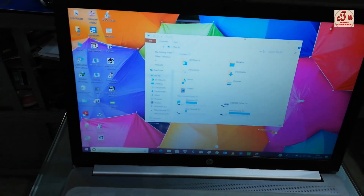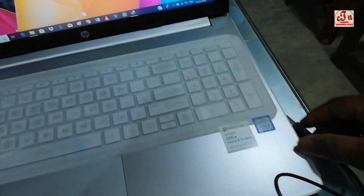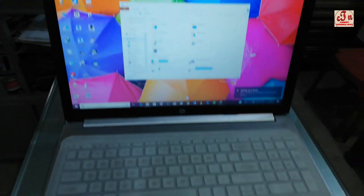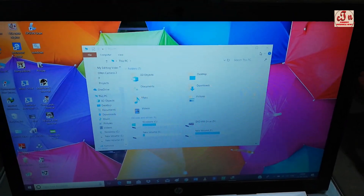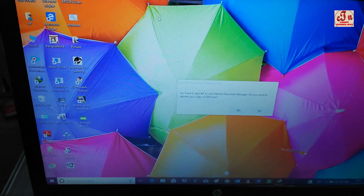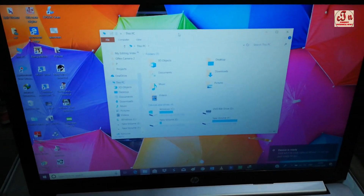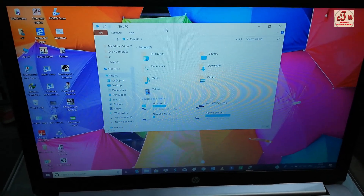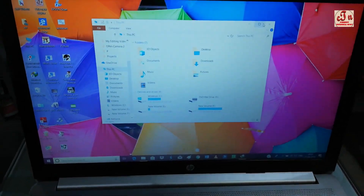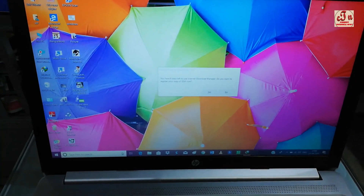Now I'm connecting the original Dell mouse to my computer. This is a really good experience — it's so comfortable and I'm not getting any kind of problem with this mouse. You can tell through your own experience that this is the original Dell. It works well and feels great to use.